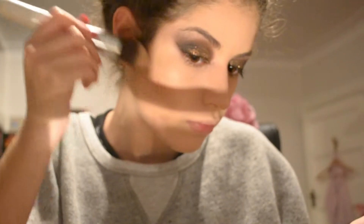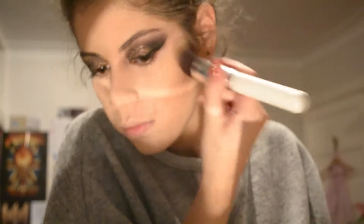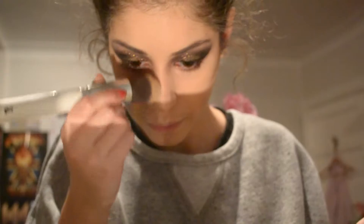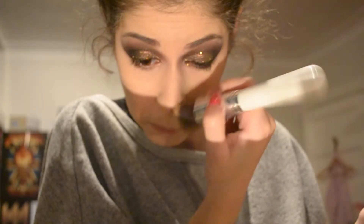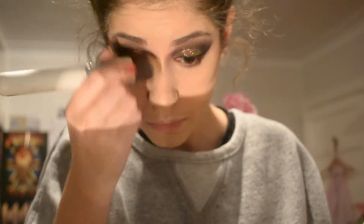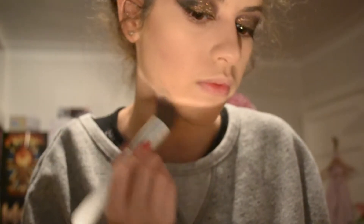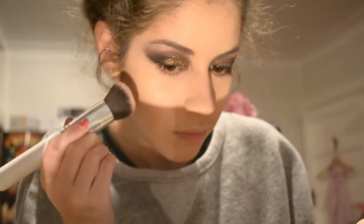So I've cut to using my powder contouring palette. I believe this is called the Makeup Revolution Sculpt and Contour Kit, and it's basically changed my life because I've been using my brow kit powders for contouring basically forever. This is the first actual contouring powder product that I've bought and it's pretty good, so I'd recommend. So now I'm just taking the bronzer shade and warming up my contour, bringing it up towards my cheekbones and a little bit on my forehead.